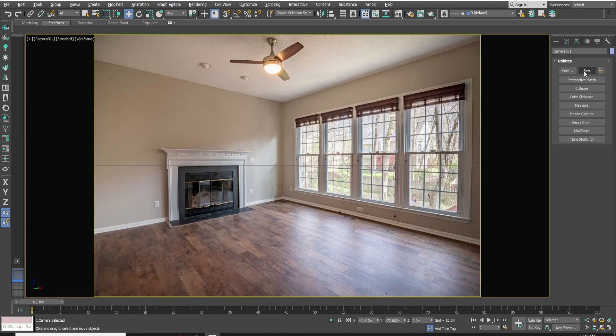Now go to Utility, click on Perspective Match, then go down and click Show Vanishing Point.